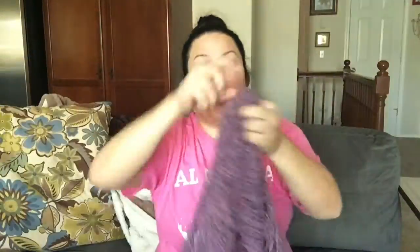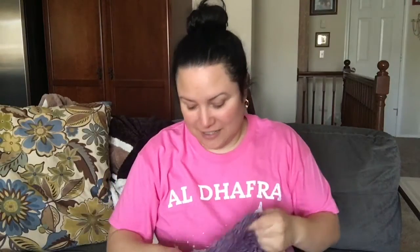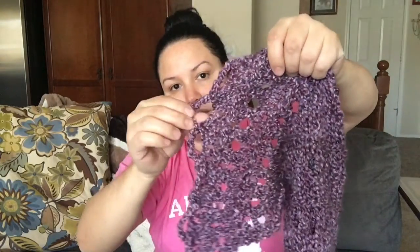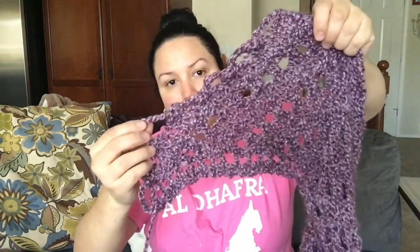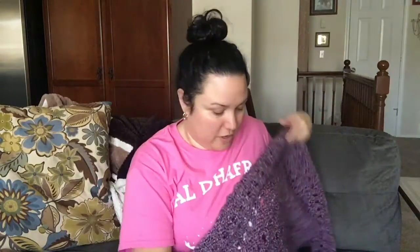Believe it or not, in the pattern on the Lion Brand website they actually show the wrong side — the model is wearing the wrong side out, and I don't know why. Let me show you the edging. I've never done this type of cast off before; this was a crocheted cast off and it makes these loops — can you see them? Really pretty. I'm going to put it on so you can see how it looks.